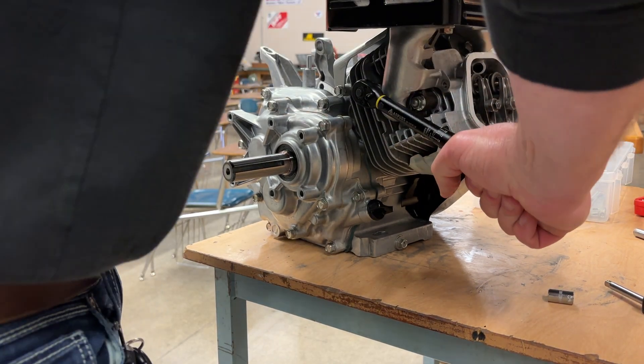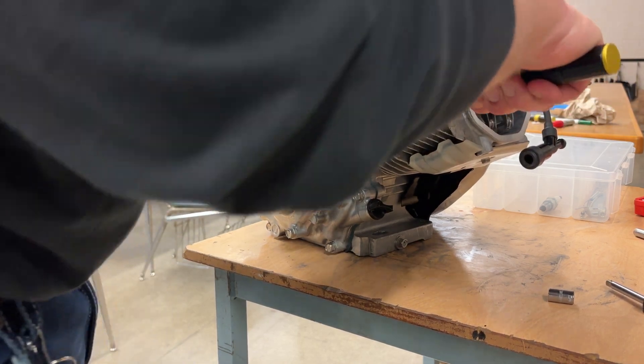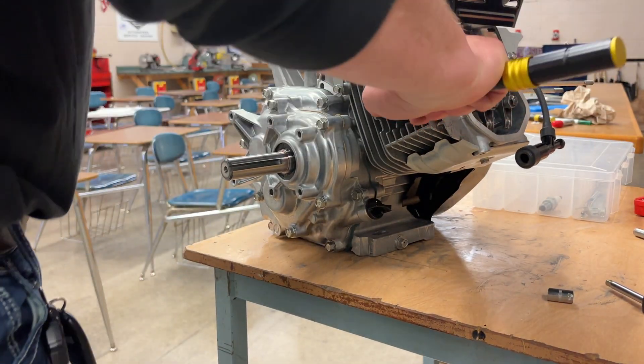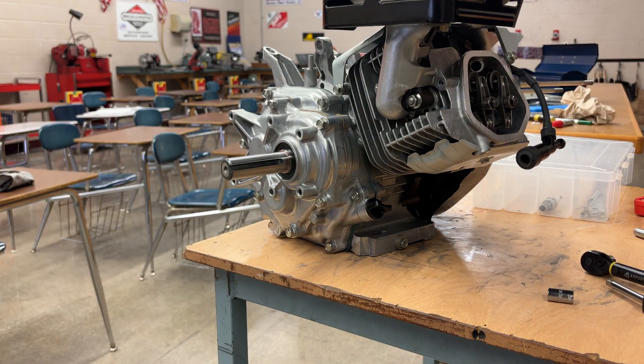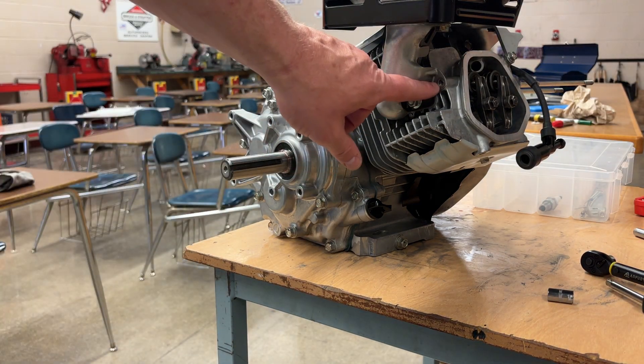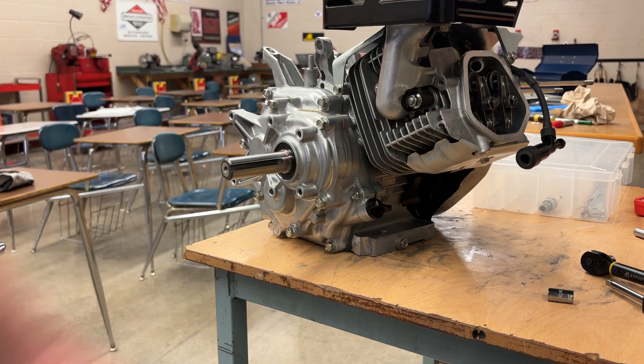Double check, double check — triple check, in case you don't remember that one. And there is the muffler on. If you do happen to have that last flange bolt, set that to 58 foot-pounds and put that in.